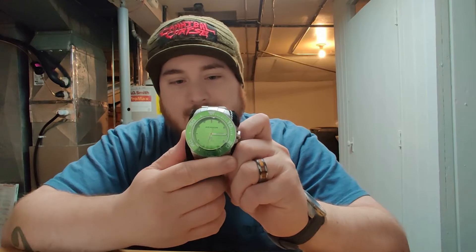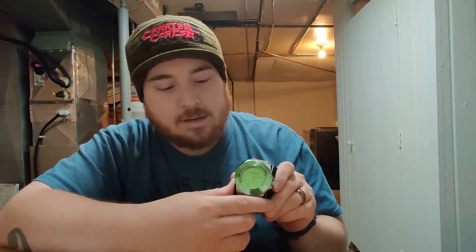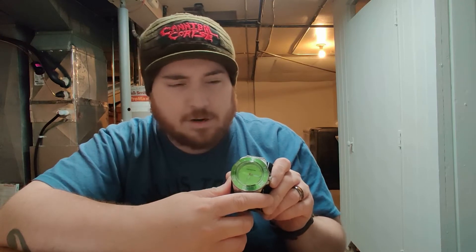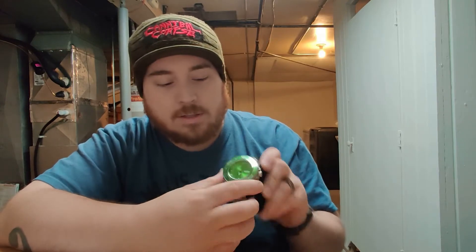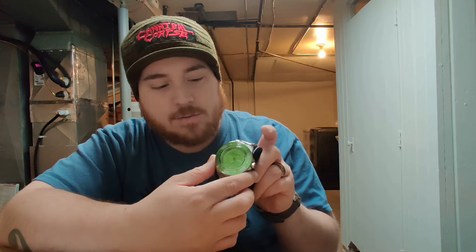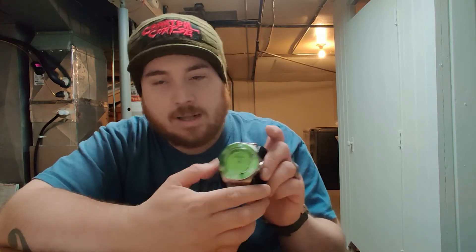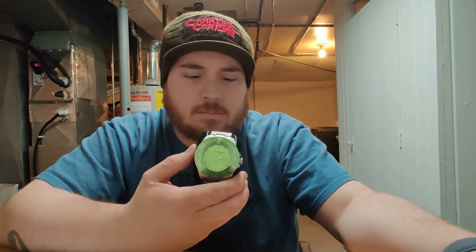The watch on review today is the Aragon Dive Master. I have the lime green variant, which I'm very happy with. I think the other colors were purple, orange, black, white, and green, if I remember correctly. This is the Aragon Dive Master, the original iteration from what I understand. We'll go over the specs, what I like, and what I don't like — just a lot of what really got me into the whole watch game.